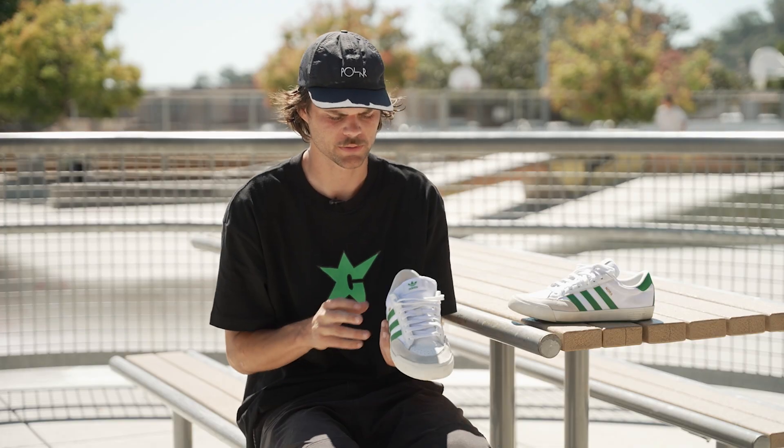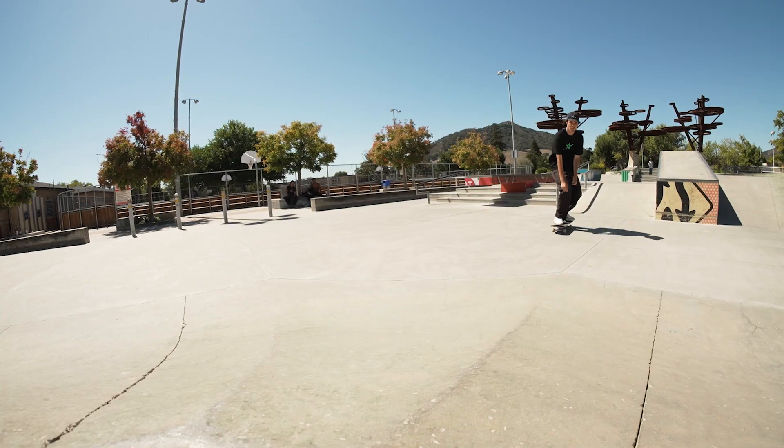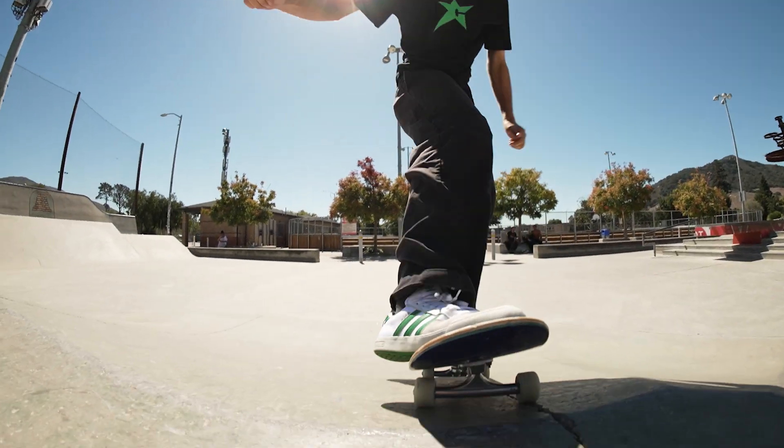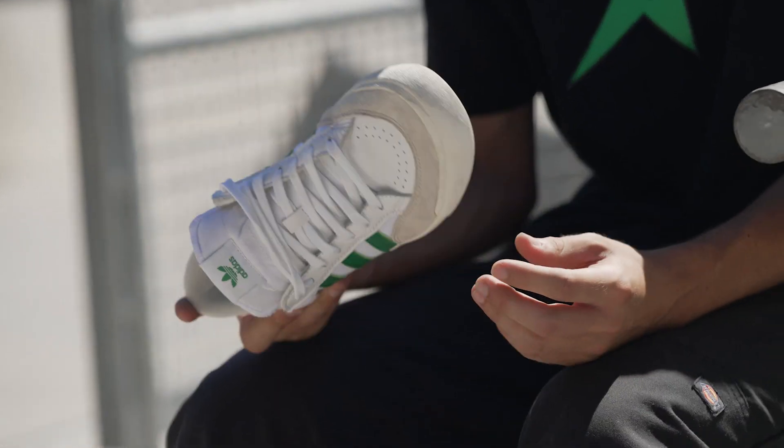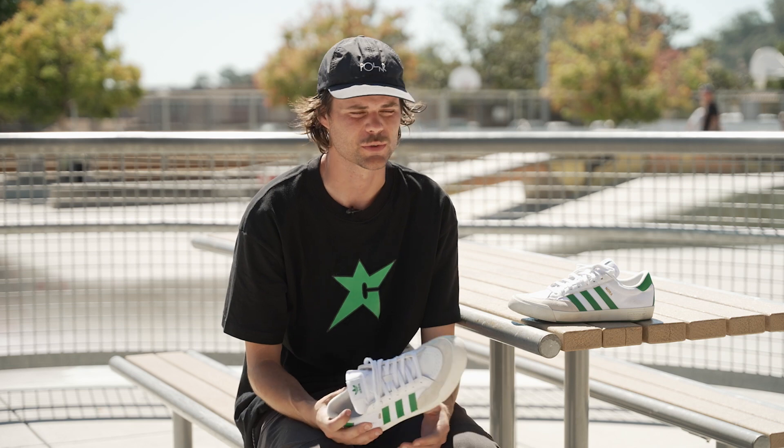The shoe is pretty narrow — more narrow than wide — but that provides a really good board feel, which I really like because I do a lot of street tricks mostly. The cushioning is pretty good too; I took it off a smallish drop and didn't feel any foot or ankle pain, which I normally would.